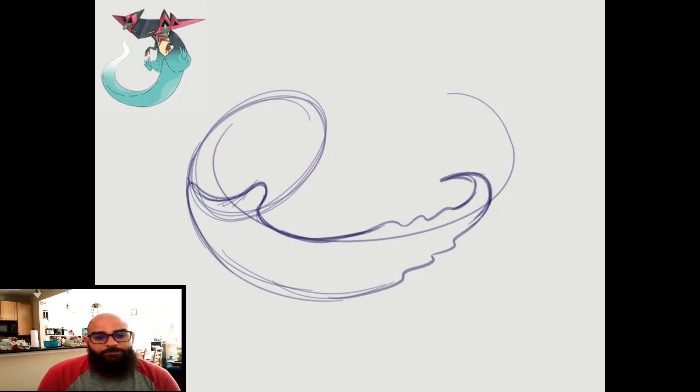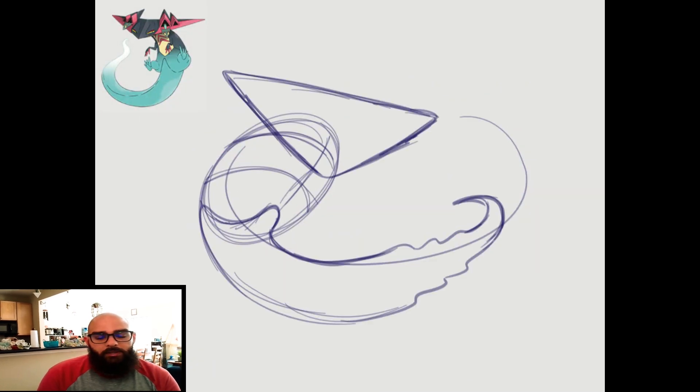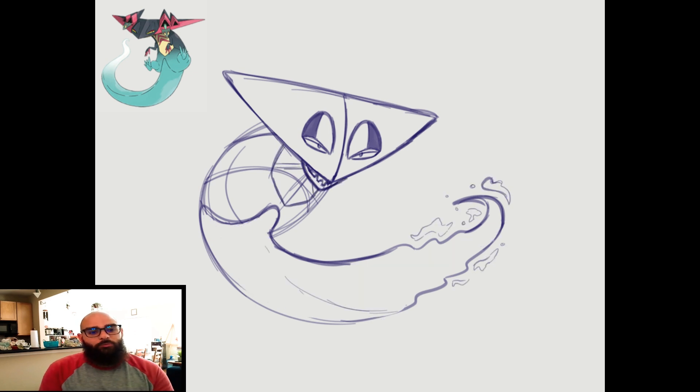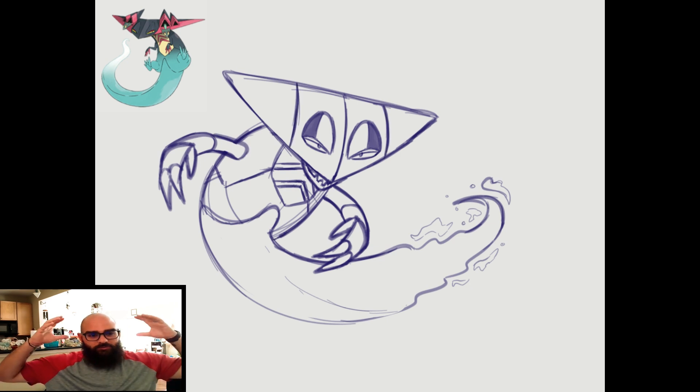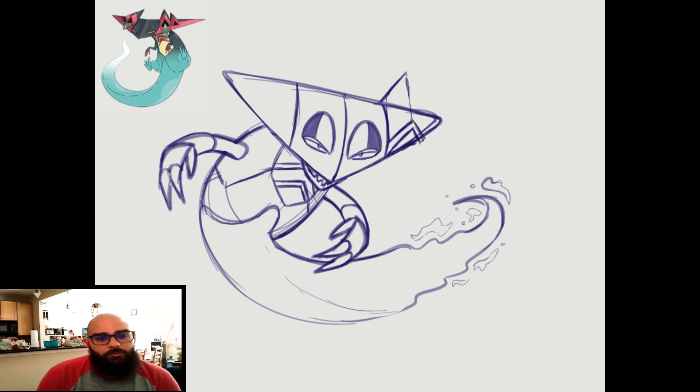For my last piece I decided to go with Dragapult — he's one of my favorite Pokémon. He's a ghost and a dragon, so the ghost aspect would have fit really well if I was trying to make these things more horrifying, but I think he just looks really cool. I don't think he's more monstrous at all. He has those little spots where the Dreepy shoot out of, but I ended up getting rid of those because I struggled so hard with them, so I just completely removed it. That's what he looks like in the redesign.